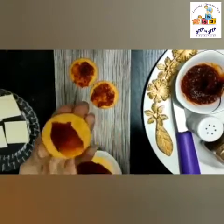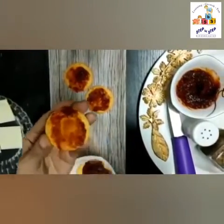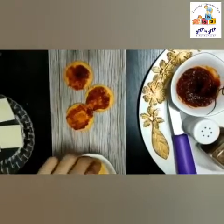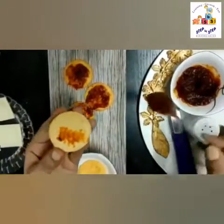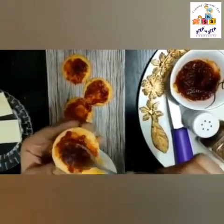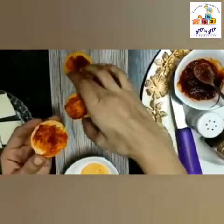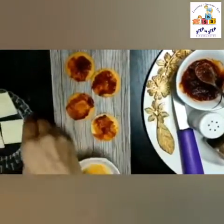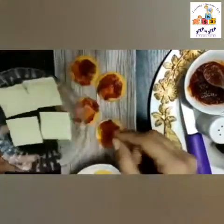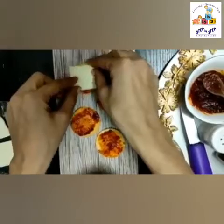These potato biscuits are easily available in the market these days, and I'm sure you all love to eat these. Now we will take these cheese slices and put them on top.